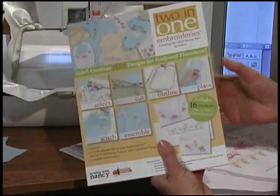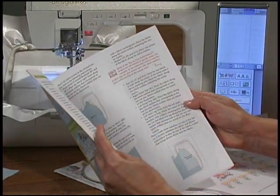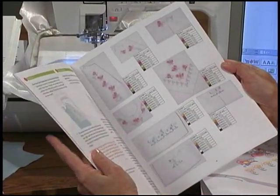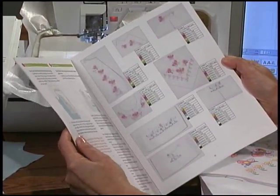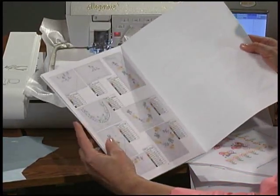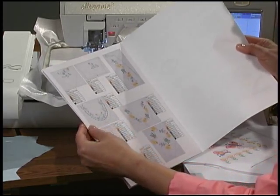First of all, you'll receive a book. Within the book you'll get all the instructions for working with 2-in-1 Embroideries, written in the standard Sewing with Nancy style, with all the directions easy and all the illustrations clear, plus all the information you'll need for the embroideries — all the stitch and thread selection and sequencing.